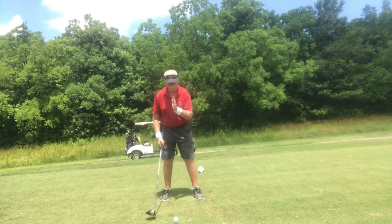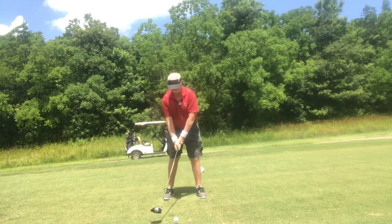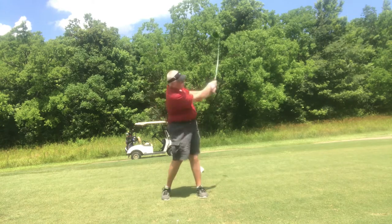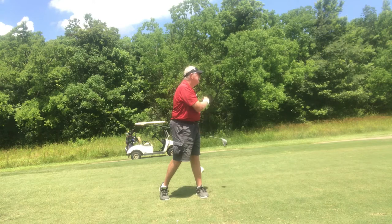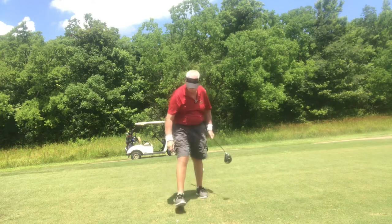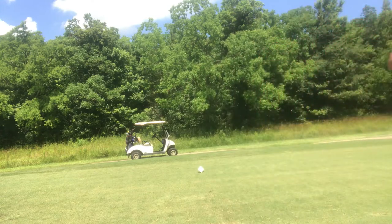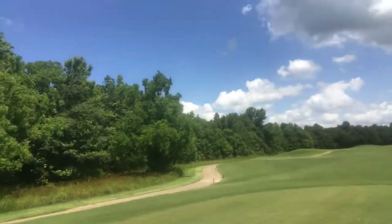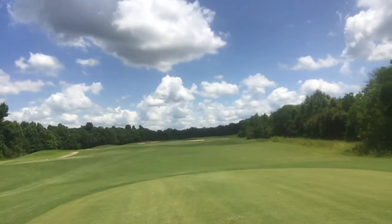This is a driver. Go play it center and see what happens. Okay, it was kind of like a big old draw. Not really happy with that, but we're going to start some — oh, this is where we're going folks. It's a little par five.